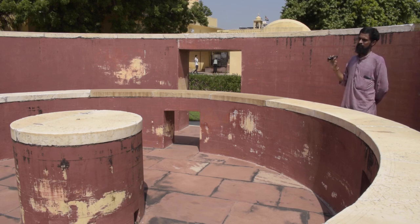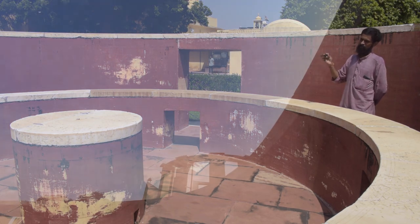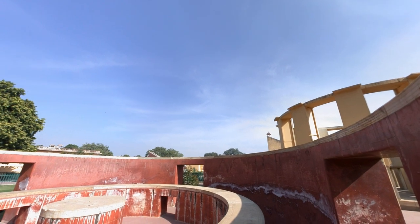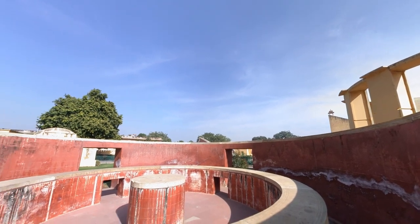Right now we are standing inside the Digam Shantra, and as you can see there is no gnomon or any ring to cast any shadow on these cylindrical walls to take any azimuthal measurements. So here we have to play with our imagination a little bit.